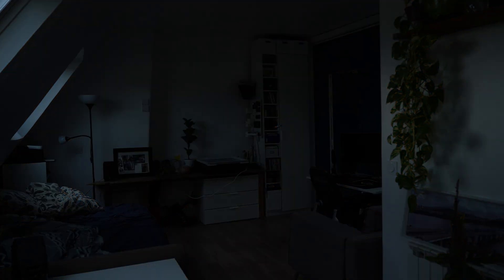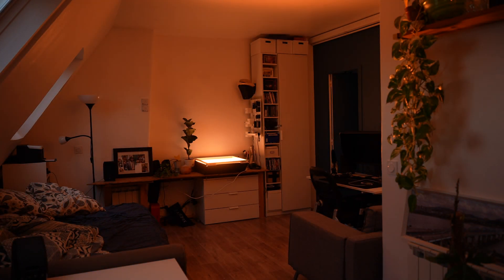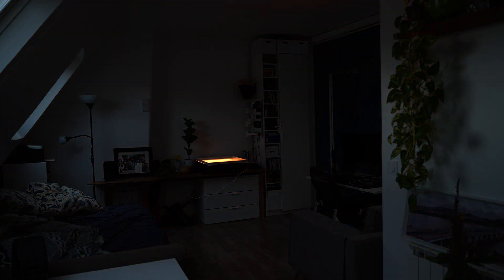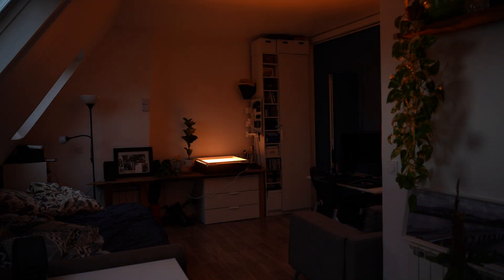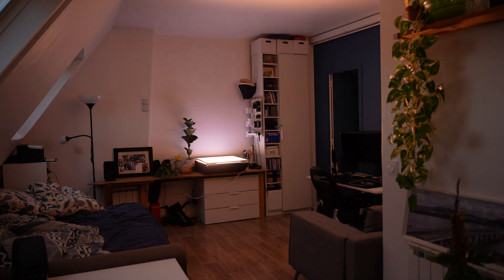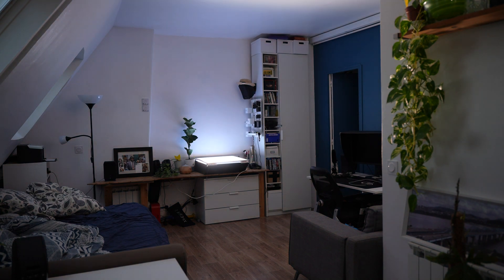Now the light is shooting towards us, it's not directly towards the wall — it's shooting towards the camera and the room is already much brighter that way. Especially if you turn it into the colder mode, you can see the room is pretty bright now compared to when it was pointing towards the wall.